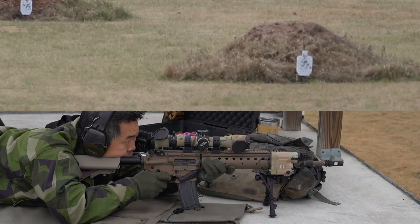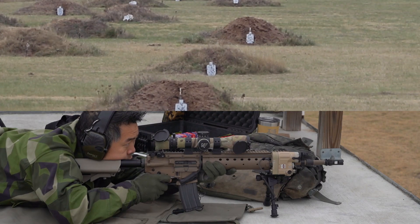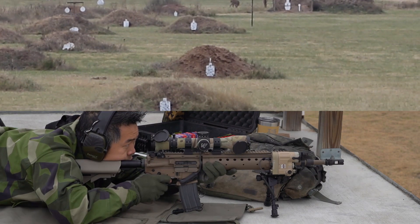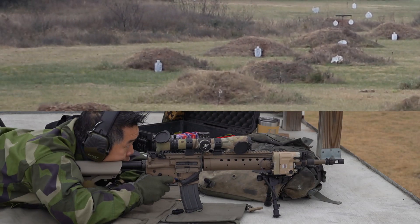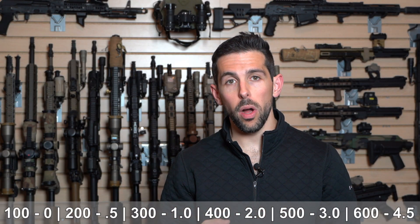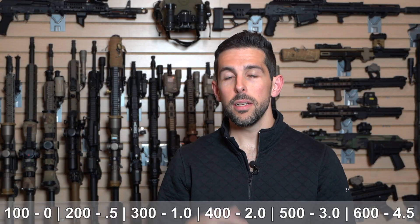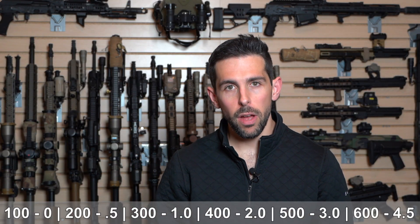Where this shows itself exceptionally well is with how you can round these numbers to shoot torso-sized targets. Using a 5.56 precision carbine or SPR-style gun as an example: if we zero at 100, that's zero mils. At 200 it's about half a mil. 300 is 1.0 mils. 400 is about 2. 500 is about 3. 600 is about 4 to 4.5. So between 0 and 600 yards, we can snap-call our mil come-ups in stepped one, two, three, four increments — very easy to remember and understand.